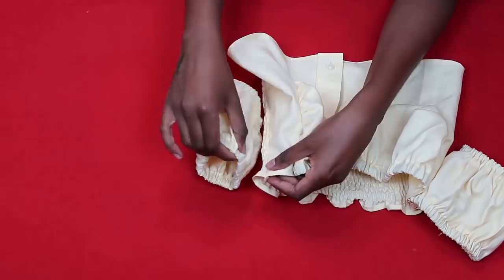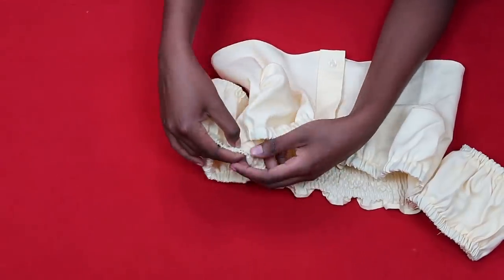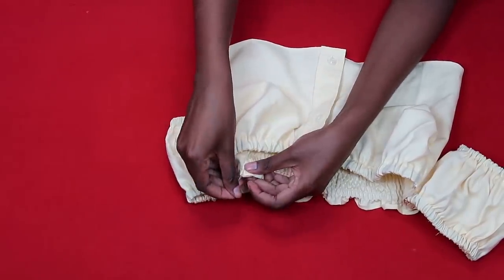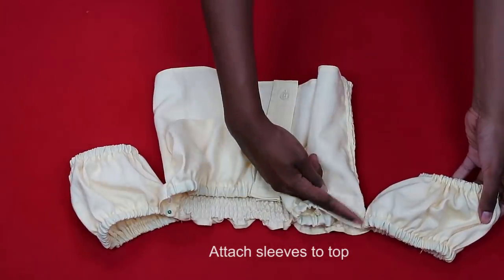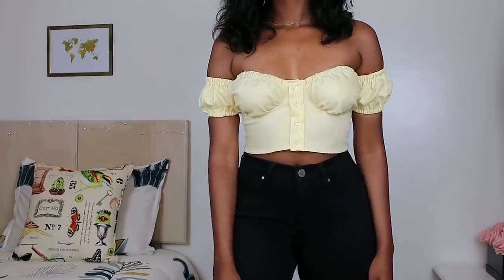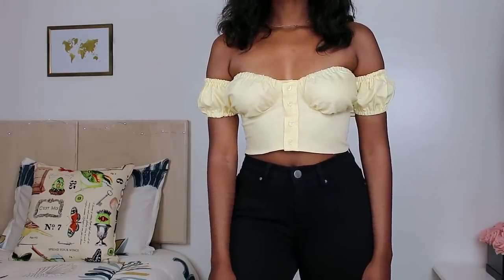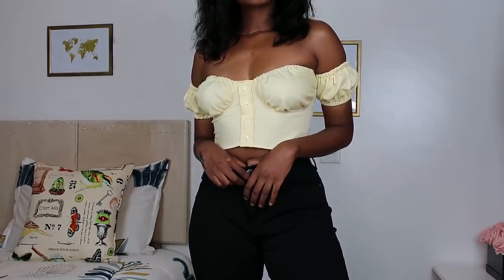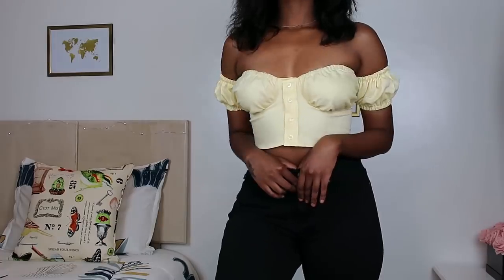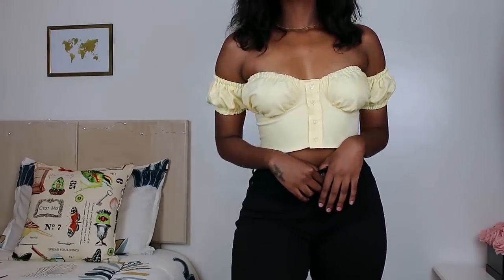The last step is to attach the sleeves to the top. I sewed along the seam — aligning the seam of the sleeve with the seam of the top. After that, the top looks beautiful! I also added two buttons to make sure the top wasn't gaping open.